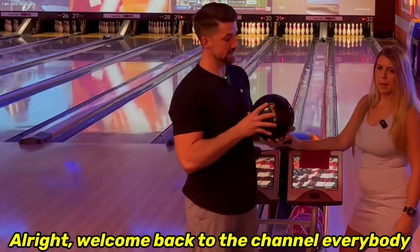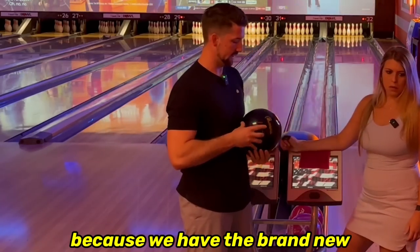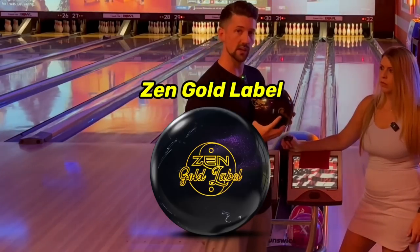Welcome back to the channel everybody. Today we have a very special ball review because we have the brand new Zen Gold Label.